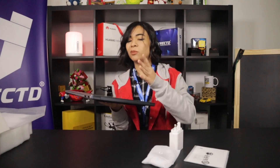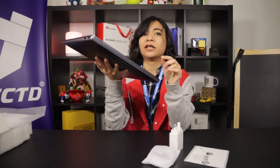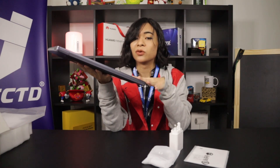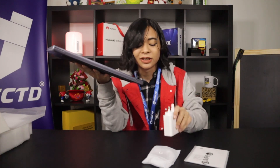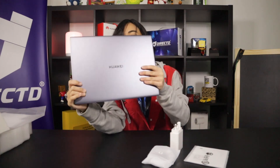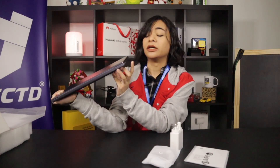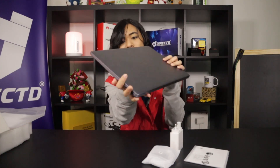It feels pretty hefty at about 1.49 kg, but that's pretty reasonable seeing that it has a 56-watt battery that can last for 2.5 hours after just 15 minutes of charging. On the hardware side, it has a USB-C port, a 3.5mm port, an HDMI port, and also two USB-A ports.